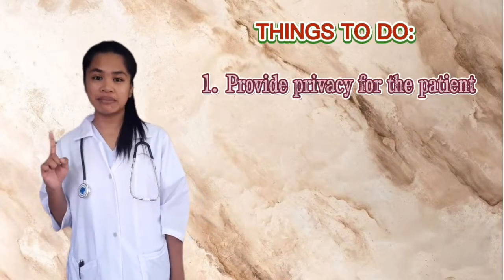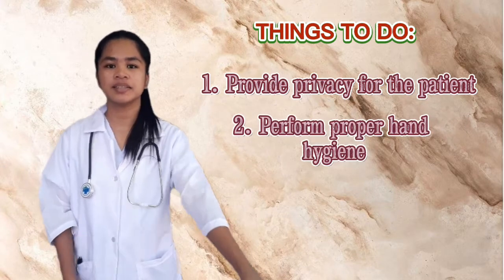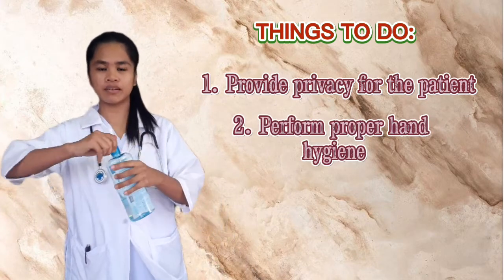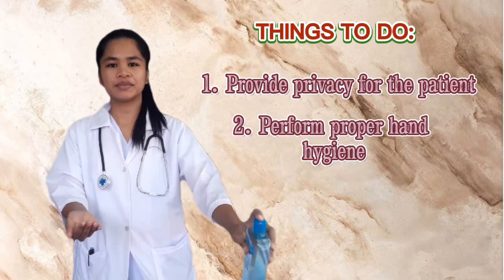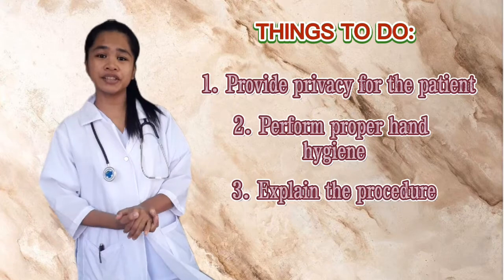First, provide privacy. Second, perform proper hand hygiene. And third, explain the procedure.